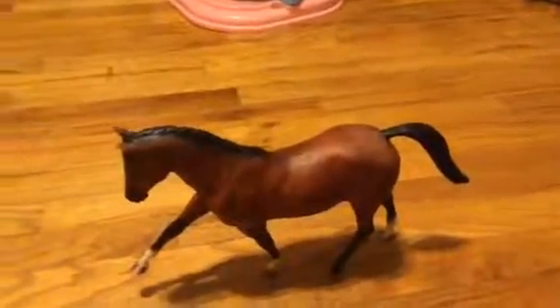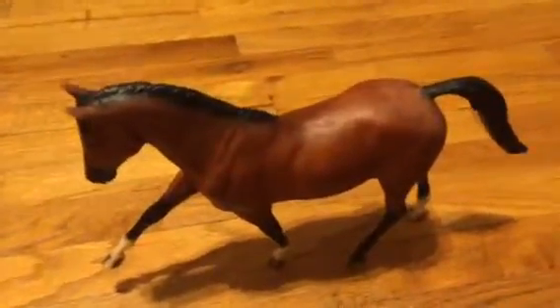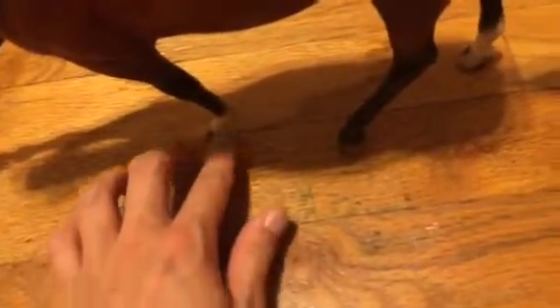Hey guys, so I attempted to reposition this Breyer. She came out really well, considering that I've never repositioned one. So I moved this leg a little bit, like the hoof part, right there forward, and then I bent this leg a little more forward and that leg a little farther out.